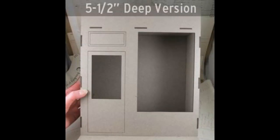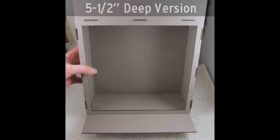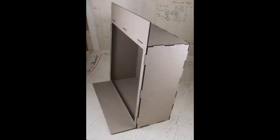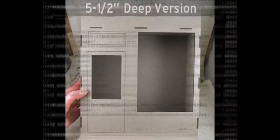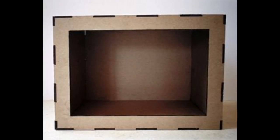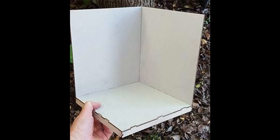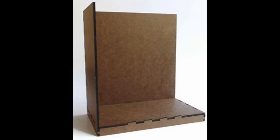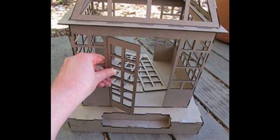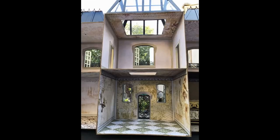If building something this big seems overwhelming, you could always do just one or two buildings. Additionally, if you're interested in just one particular shop, the supplier carries single room boxes in various styles that you could use to create any of the shops I'm showing, and a lot of the different architectural elements will work with these boxes. That's an option if you want to do this but don't want to work on something as large or involved.